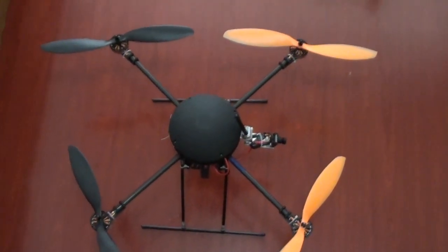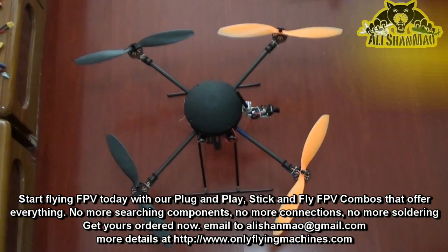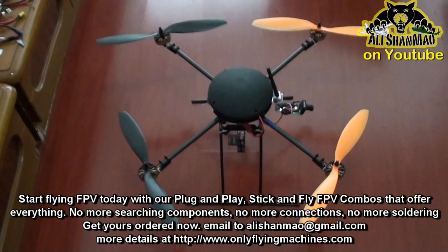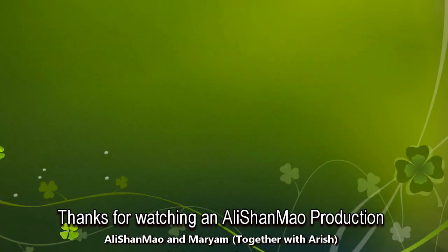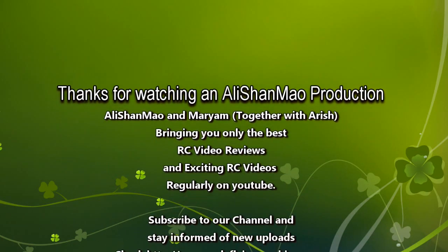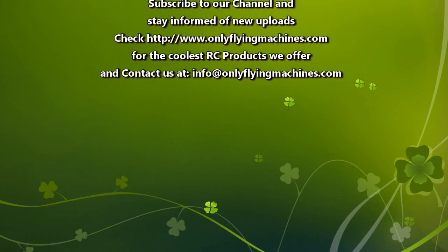It's more powerful, more agile, more stable. With the new ESC, I'm going to give it a flight with 3S, then a flight with 4S, and we will see the power, the performance, and flight time, and check for any issues going forward.